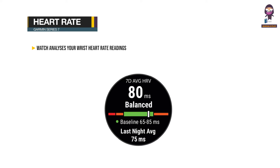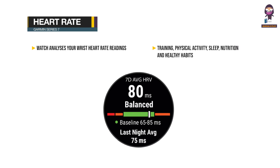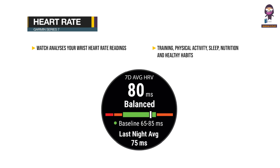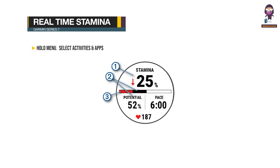Heart rate variability: Your watch analyzes your wrist heart rate readings while you are sleeping to determine your heart rate variability. Training, physical activity, sleep, nutrition, and healthy habits all impact your heart rate variability.